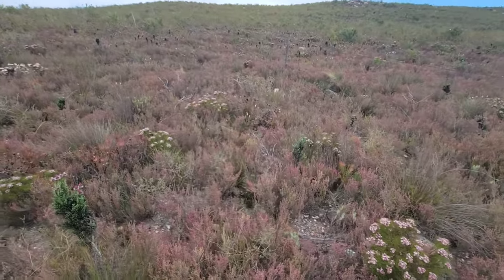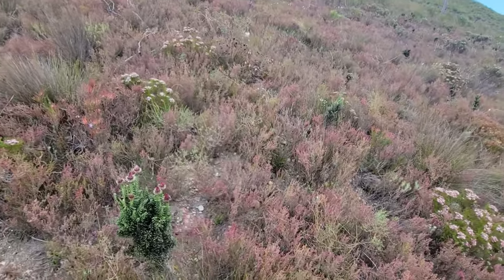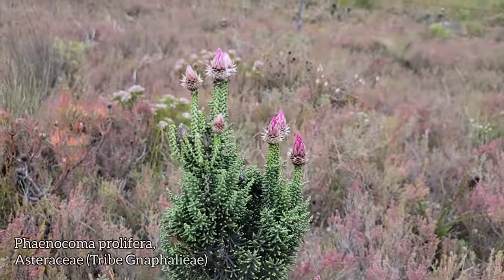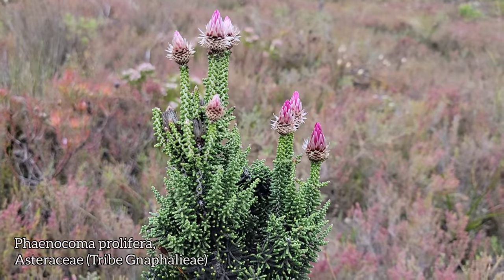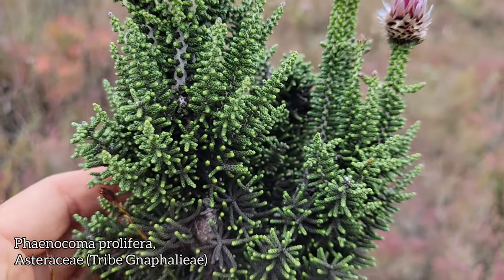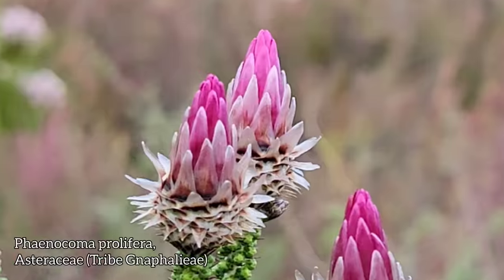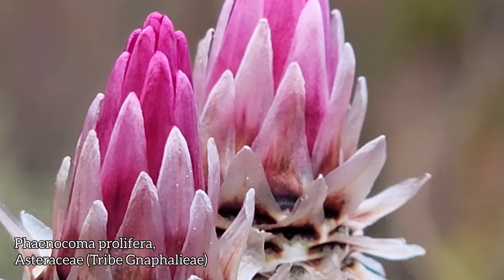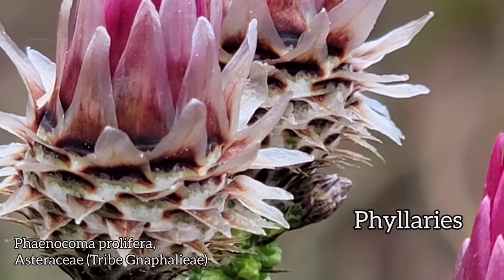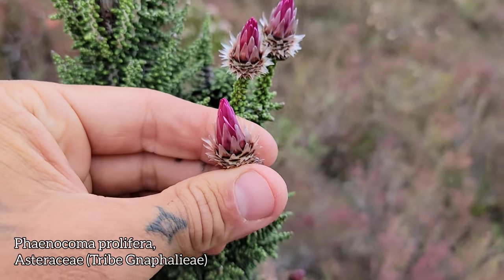Now look at these weirdos — these nephalioids, the paper daisies. So charismatic in the Fynbos. Phanacoma prolifera is this guy right here. Look at those flowers up top — looks pink. Look at the foliage — it looks like a damn juniper, like some sort of weird conifer. The paper daisies are really weird. Tribe Gnaphalieae — look at those papery phyllaries, which is why they got their name, paper daisies. In the southern hemisphere, tribe Gnaphalieae produces this really weird stuff. Those are not rays; those are just the phyllaries, the involucral bracts.